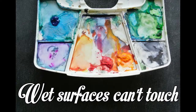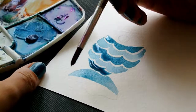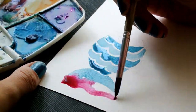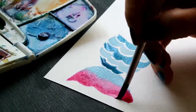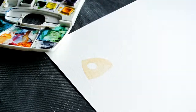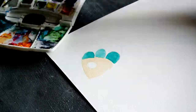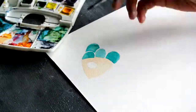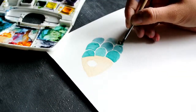Wet surfaces can't touch. If wet surfaces touch each other the colors blend or bleed. If we want the bordering spaces to be a different color without blending we can do two things: either we wait till one color dries and then add the second color, or we leave a white space border between the two colors.